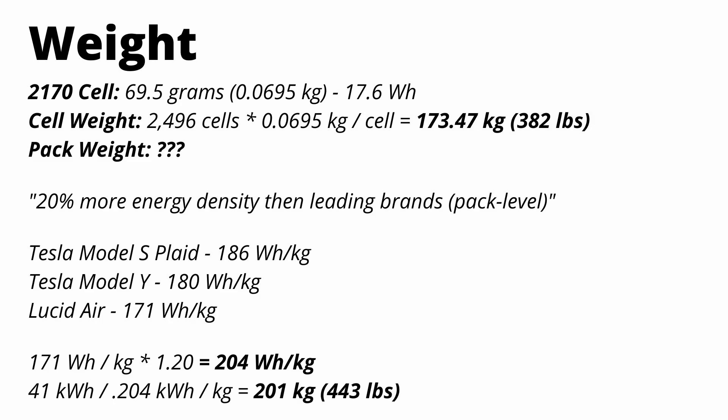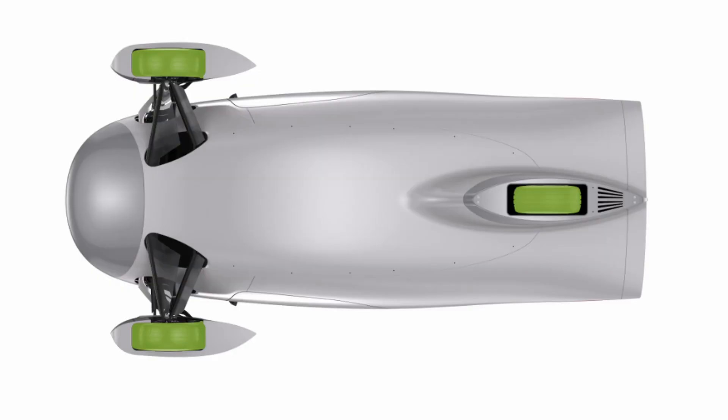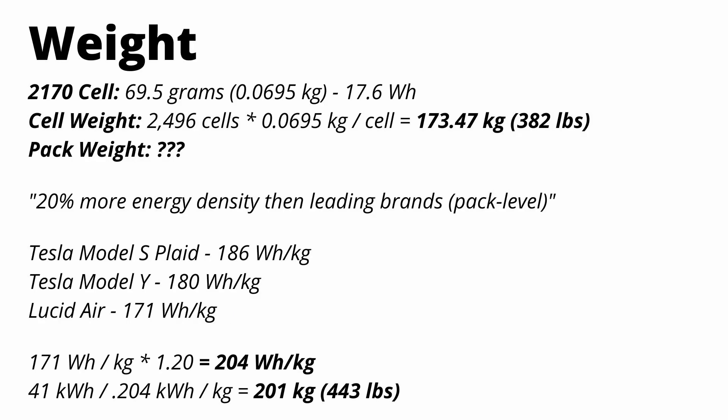That would mean the total weight of the pack would be about 443 pounds. This is a pretty fair claim because the Aptera has very minimal power requirements — even peak power is only 150 kilowatts in the tri-motor version — so cooling requirements and overall pack mass will be less.